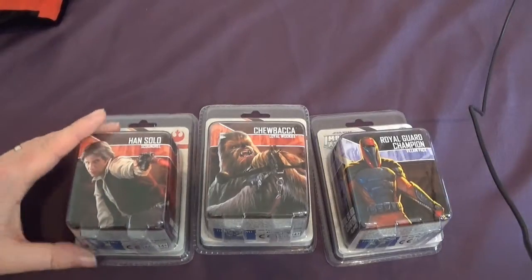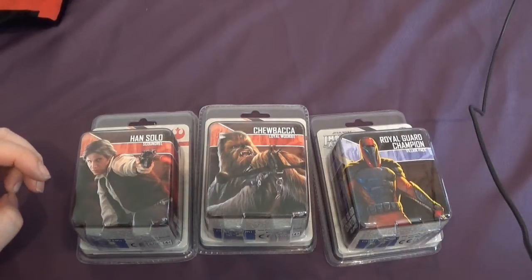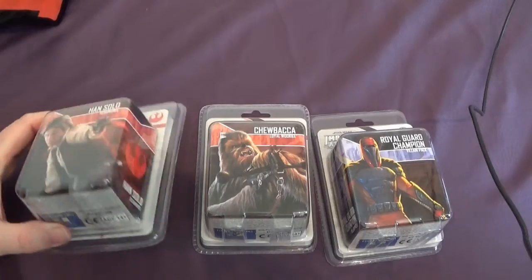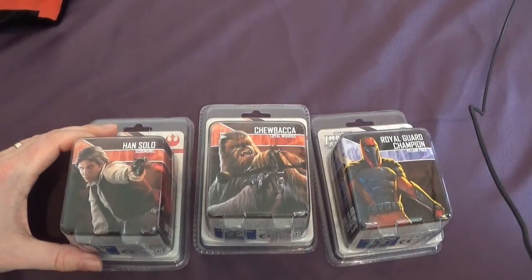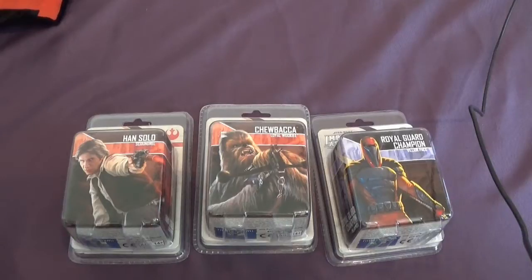They've got loads of games as well — Conquest, Settlers of Catan, Warhammer 40K. They've got a lot of interesting little games you probably haven't even seen but might look really interesting. And they do Magic cards as well. So we'll be going there again to get more.